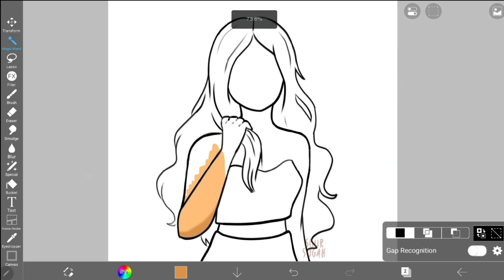And with that, we have completed my tutorial on the Magic Wand function. For explanations of all the features on the Ibis Paint X toolbar, check out my playlist. Please let me know if you have any questions about this feature or any other features at all. Thanks for watching, have a wonderful day.